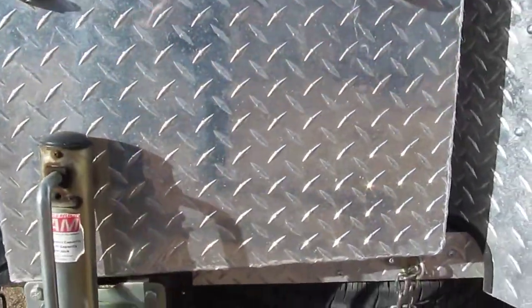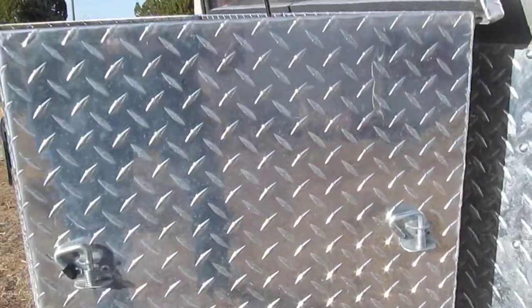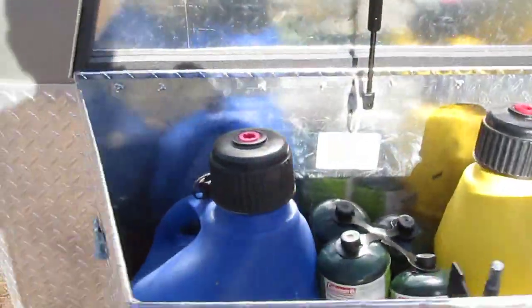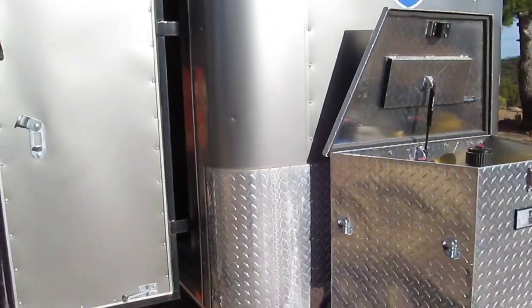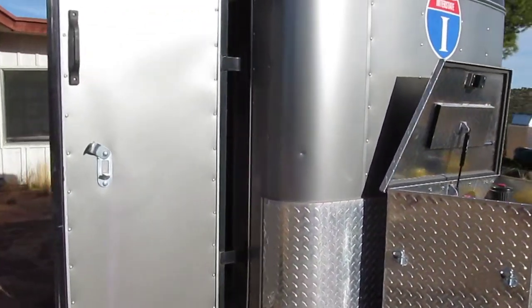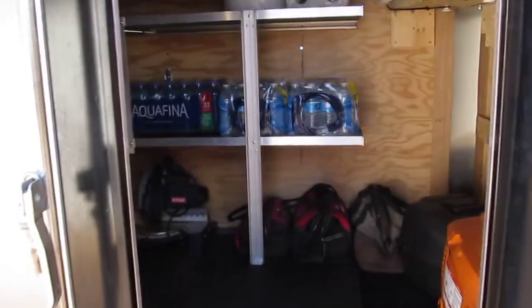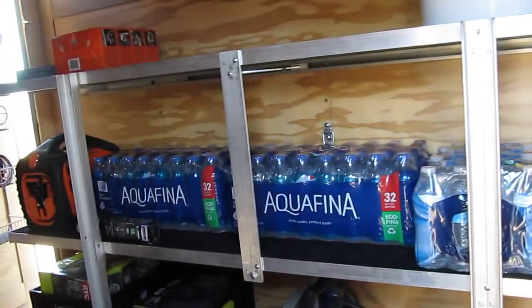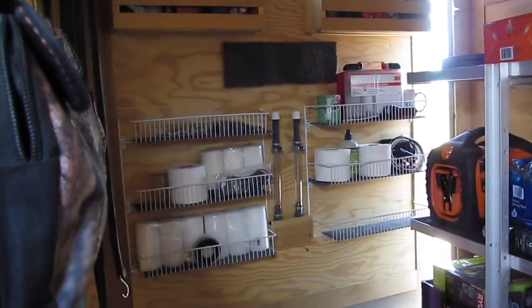And the spare tire was added underneath — comes down just like you have in a normal car or vehicle. And I guess that's about it. Thank you.